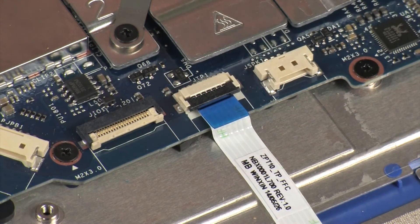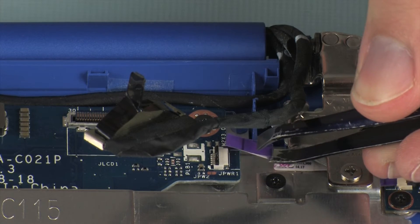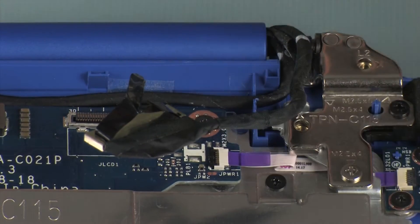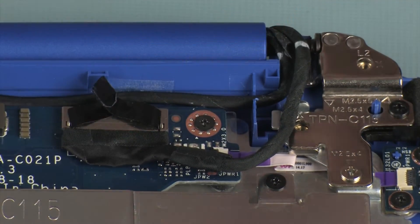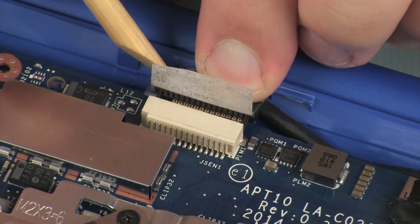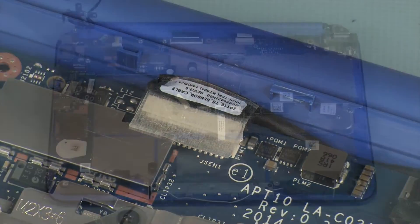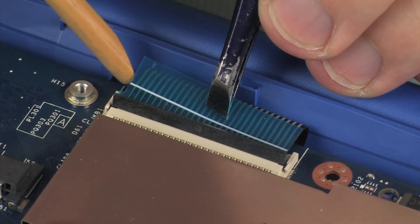Use care to prevent damaging the ZIF connector and ribbon cable. Connect the display panel cable onto its connector on the system board. Connect the touchscreen cable onto its connector on the system board and replace the retention tape. Insert the keyboard ribbon cable into the keyboard ZIF connector on the system board and press the locking bar down to lock the cable into place.